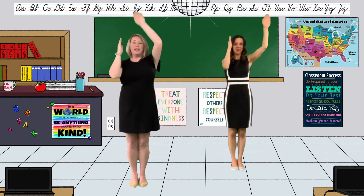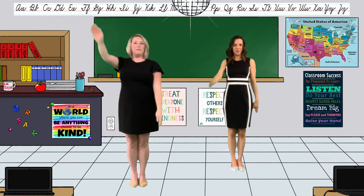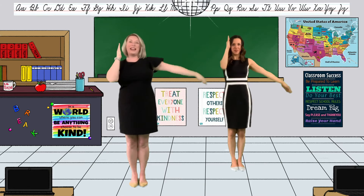Left. Again. Knee. Elbows. Right. Left. Last time. Knee. Elbows. Right. Left.